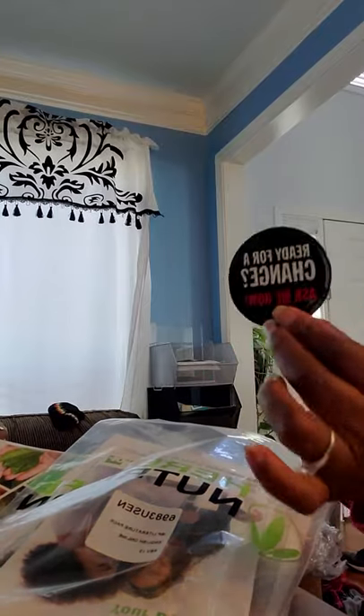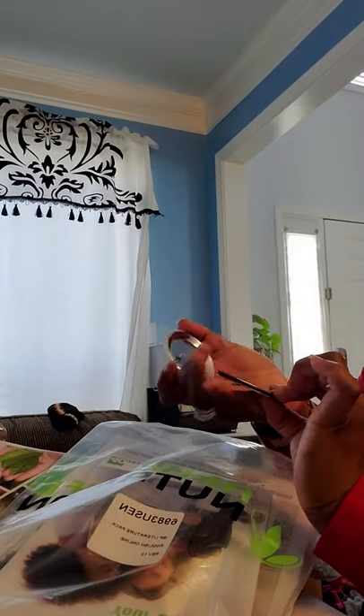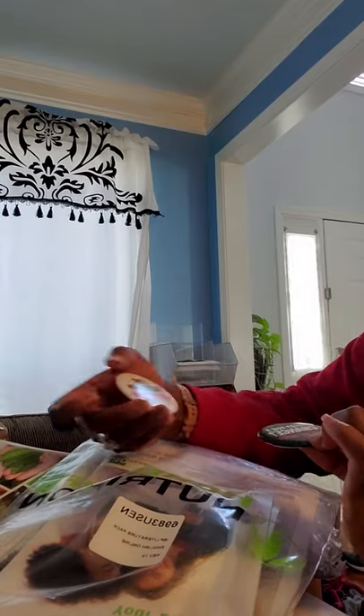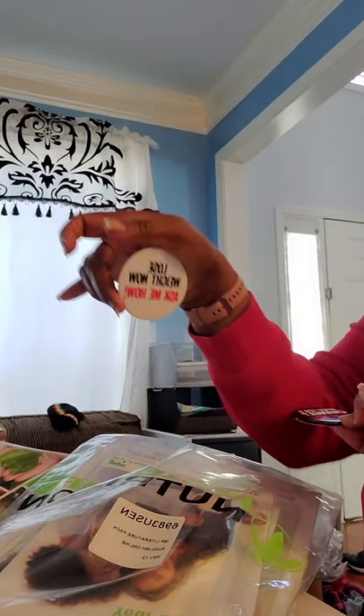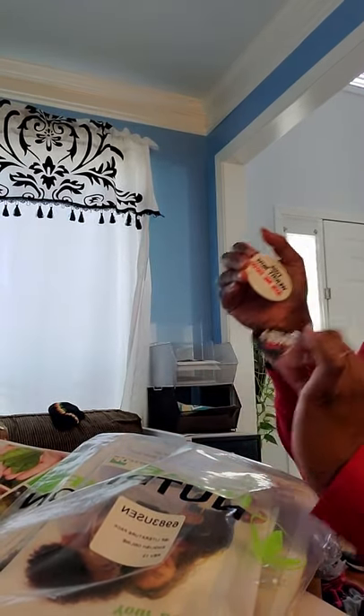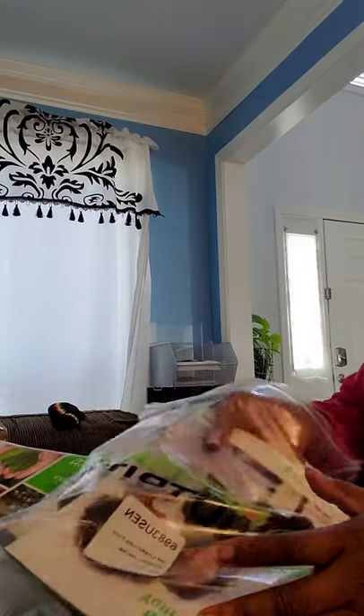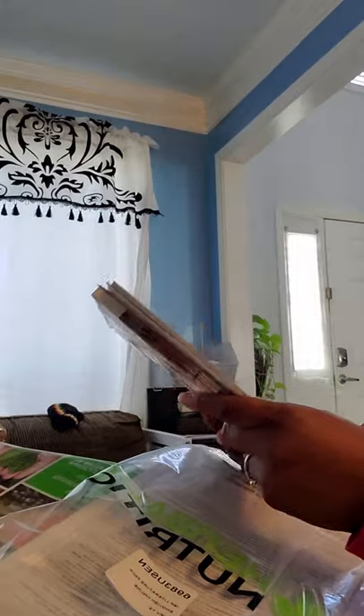And I got a button — 'Ready for a change? Ask me how.' And another one: 'Lose weight now, ask me how.' And a whole bunch of literature.